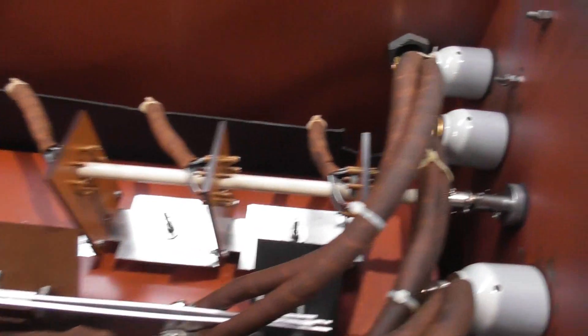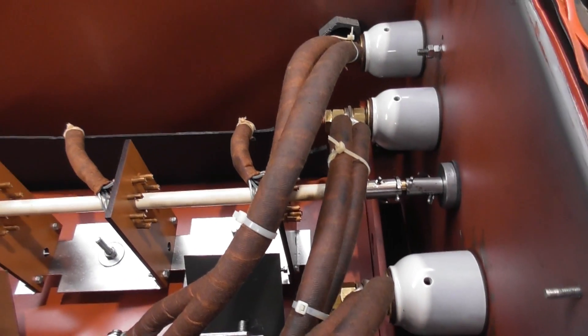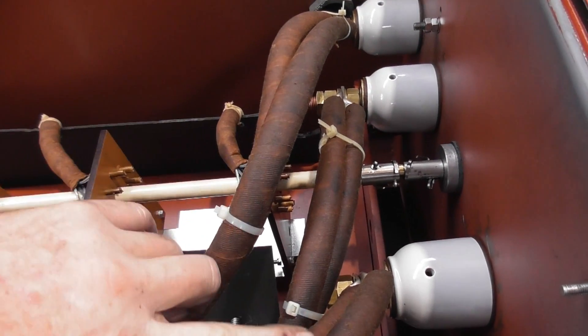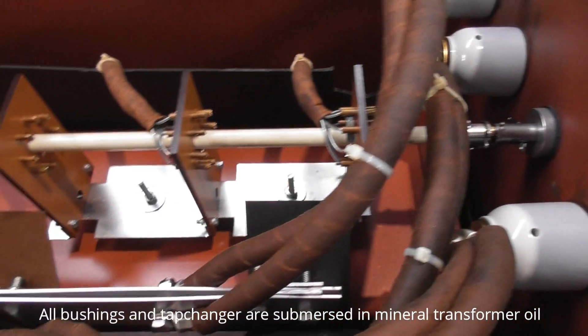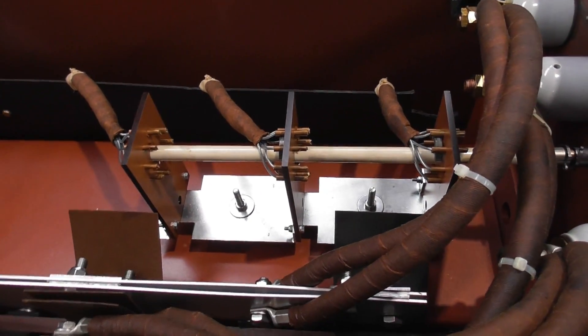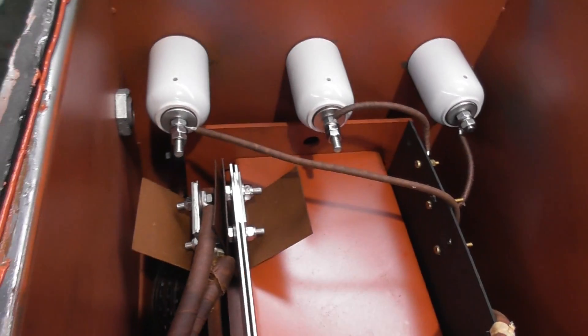If you have a look in the transformer - see here on the right hand side is the LV, low voltage, neutral, CBA neutral. There's a tap changer for voltage adjustment, and here are the high voltage bushings.